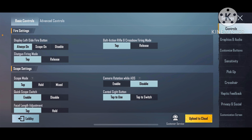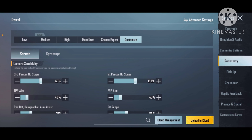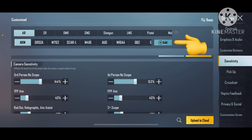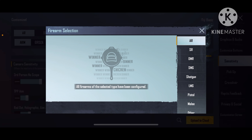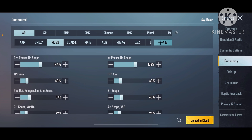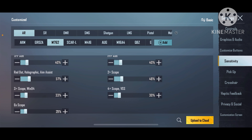Go to your settings and then sensitivity. Then click the advanced settings icon at the top right. Click the plus icon and add the M762. You can pause, screenshot and copy this sensitivity. It will give you zero recoil sprays.